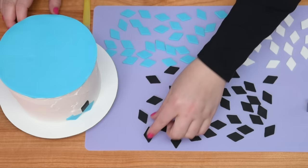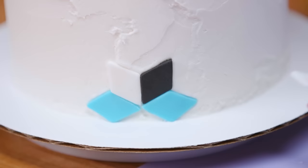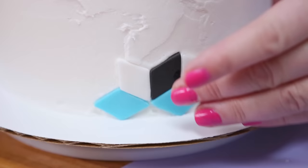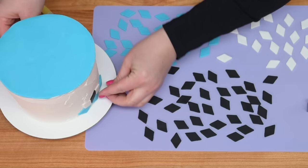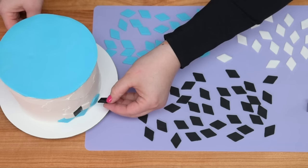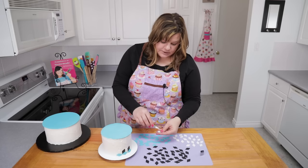Once you have your diamonds cut out, start applying them to the cake. If your buttercream is crusted you can put a little bit of water on the back to help stick them. You also want to make sure that your black and white lines line up quite well — that's going to give the illusion throughout the cake building process. Just make sure those stay vertical, and you can fix them while the fondant is still bendable but not breaking or wrinkling. That's the perfect time to put these on. I'm just going to build and build and build.